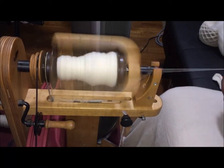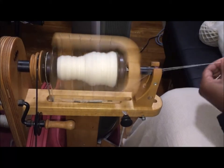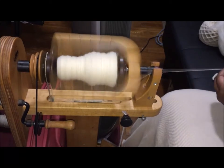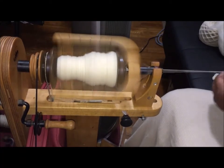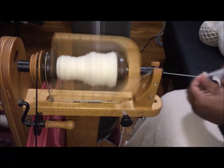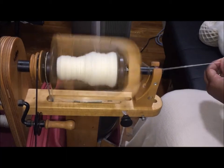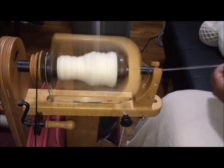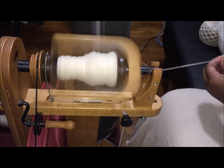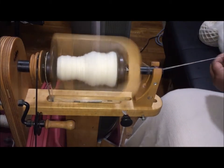I'm a production spinner. I don't really spin small knit projects anymore — like a hundred yards here or there — only when I'm sampling. Basically I'm spinning to weave, so I'm spinning up a pound or more of fiber easily, going fast and furious and going for quantities.